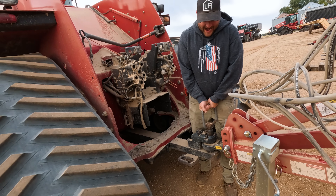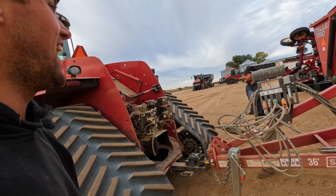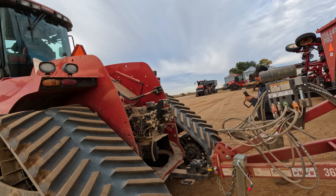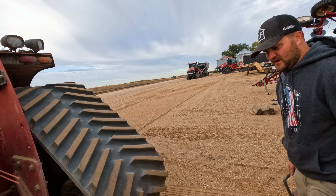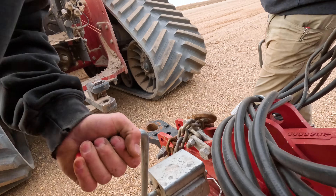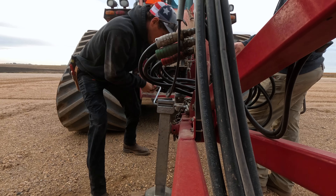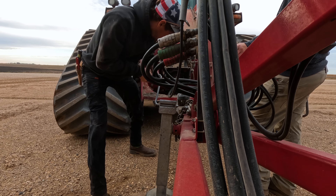There we go — pull. Jiggling. There it is. Is our pin a little wore out? Yeah, she's getting a nice notch in it. Oh man, she's a little low.